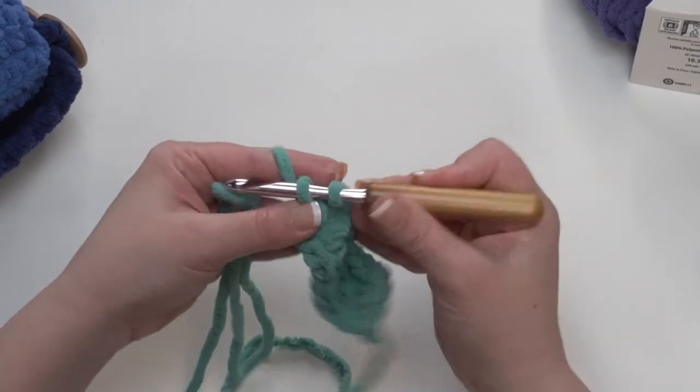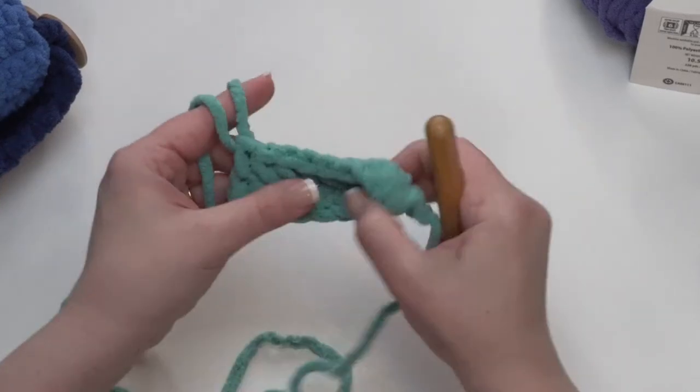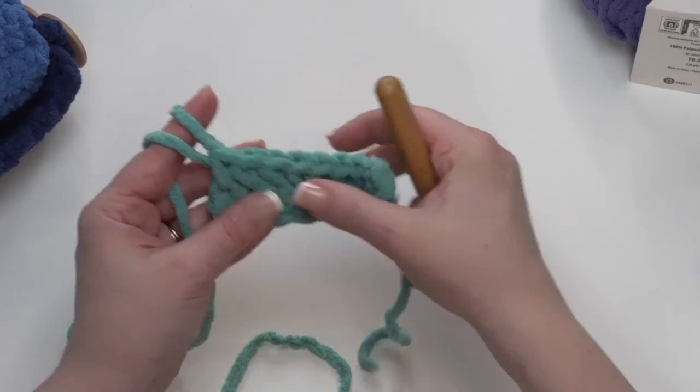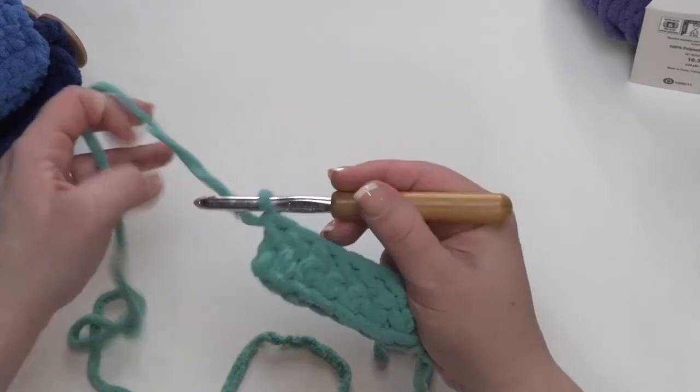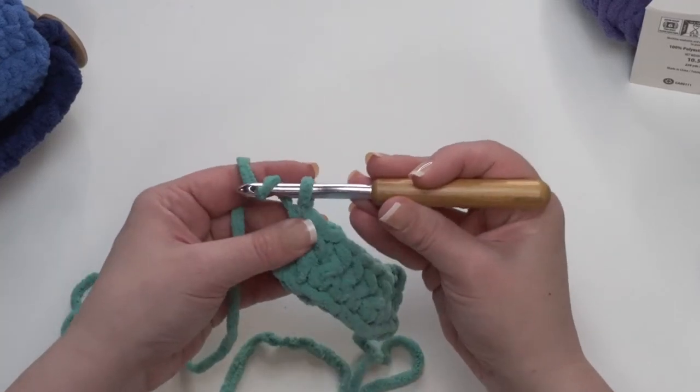Just make sure, if you are a beginner, that when you get to the end of every row, you want to take the time to go back and count your stitches: 1, 2, 3, 4, 5, 6, 7, 8. Make sure that way you'll have completely even sides, because you want the sides of your link to be really straight. So we continue going — we chain 1, turn, and single crochet back in the top of every stitch.